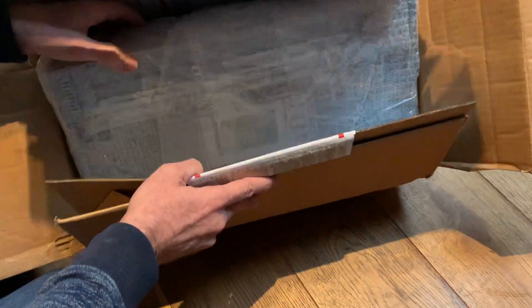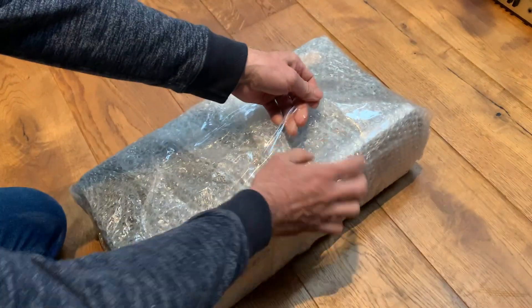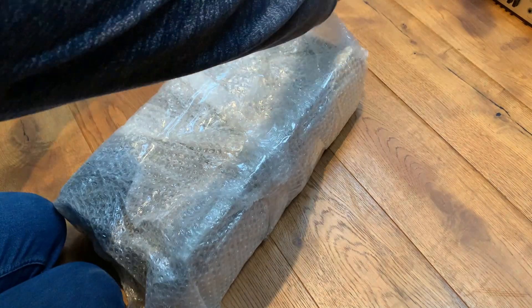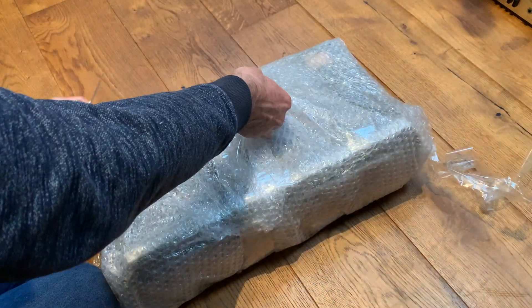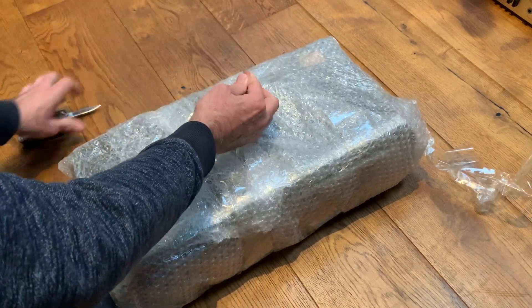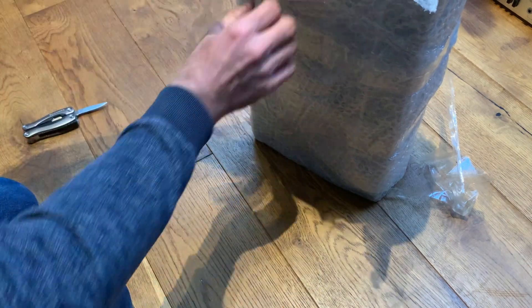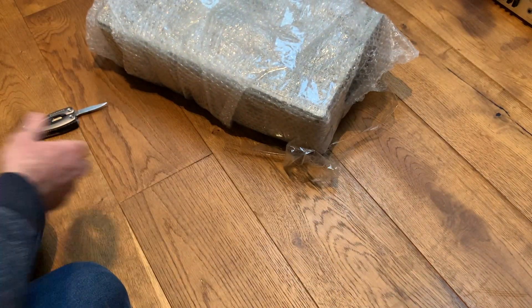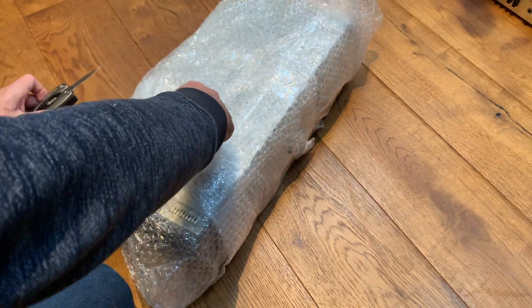Just bear with me whilst I tip this out as carefully as I can. I'm cutting some of the tape and trying to keep things tidy. My camera microphone doesn't like all this tape noise, but if we can spend just a moment carefully removing the bubble wrap, it means we can reuse it all later.